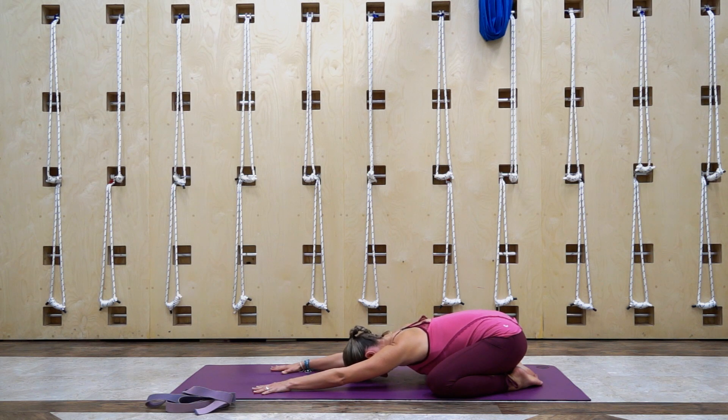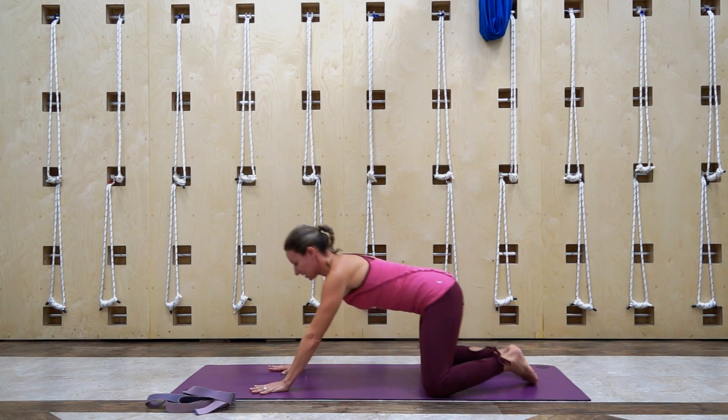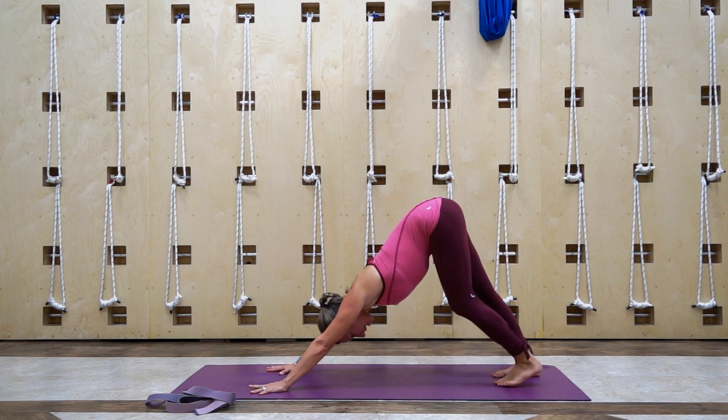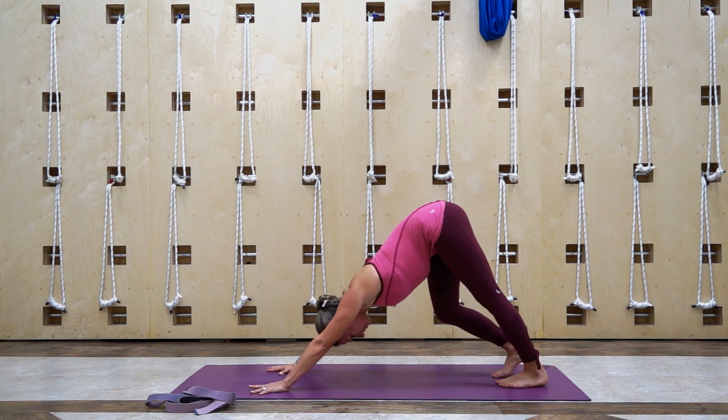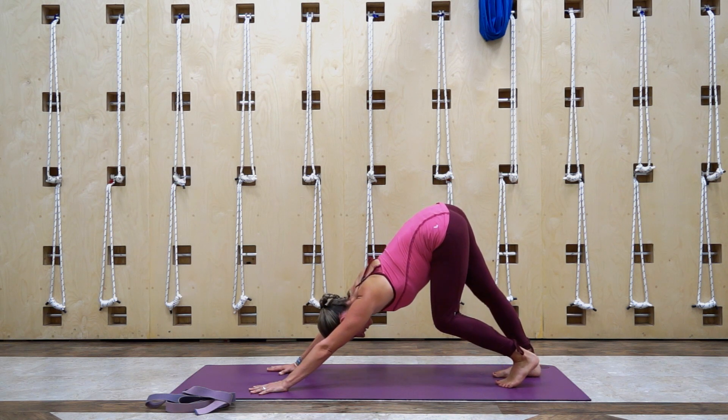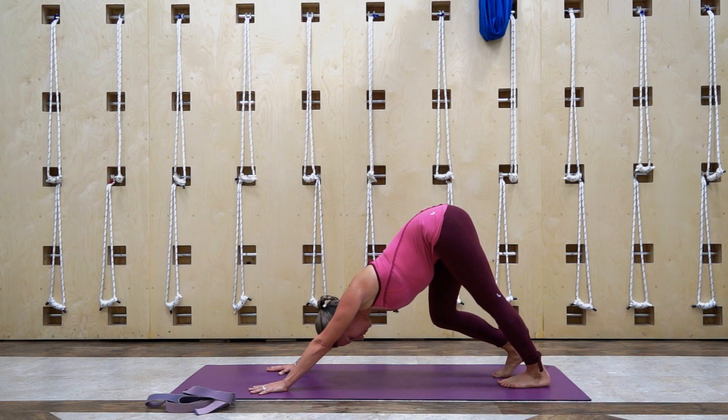Exhale it all out and then look towards your hands. We're gonna come to downward facing dog. The hands are at shoulder distance, spread the fingers, the hips come back, and we're gonna pedal these feet out, stretching one leg a little bit more at a time. Just feeling that stretch through the backs of the legs — the hamstrings, the calves, the Achilles.